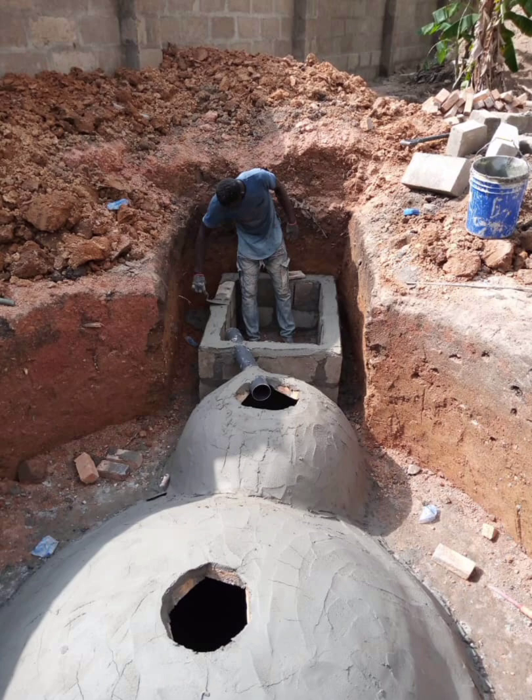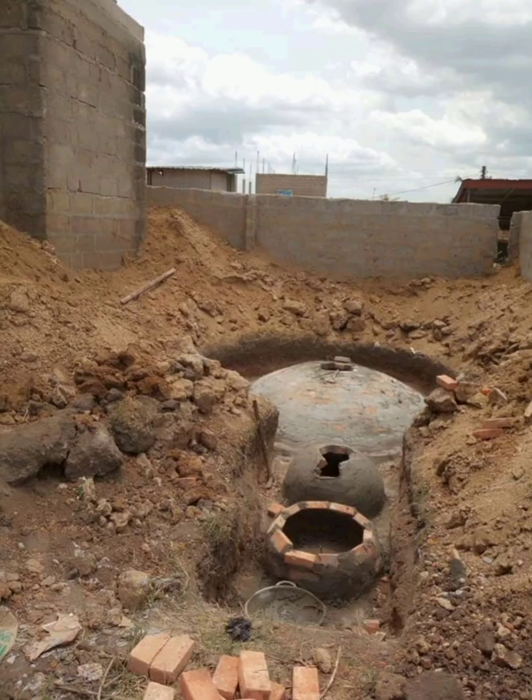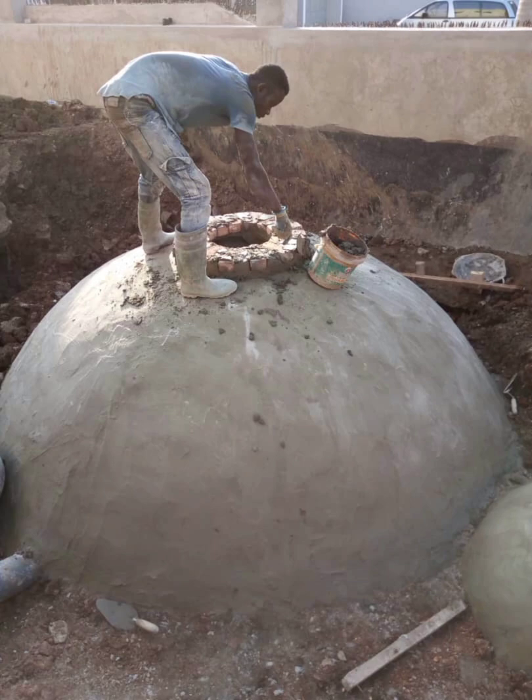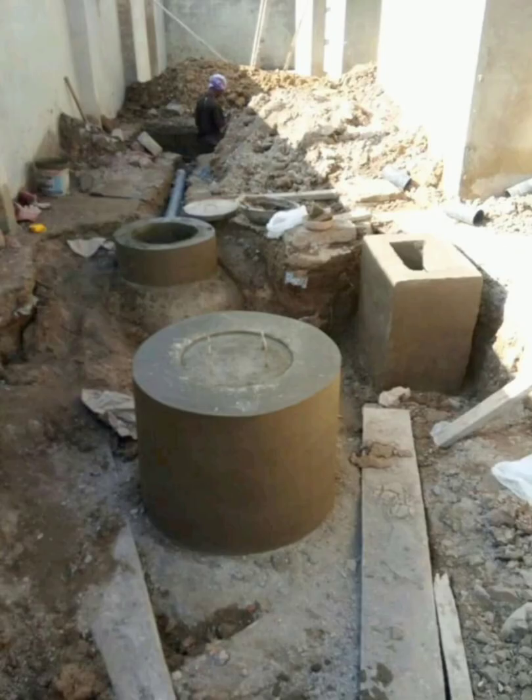After building the digester and plastering, you leave it to dry. After that, you cover everywhere, fill the hole back, and it becomes normal land. That is how biogas works. After all of this, you build your gas pipe hole. After building, covering, and plastering everything, that should be the end. This is how your biogas will look like.